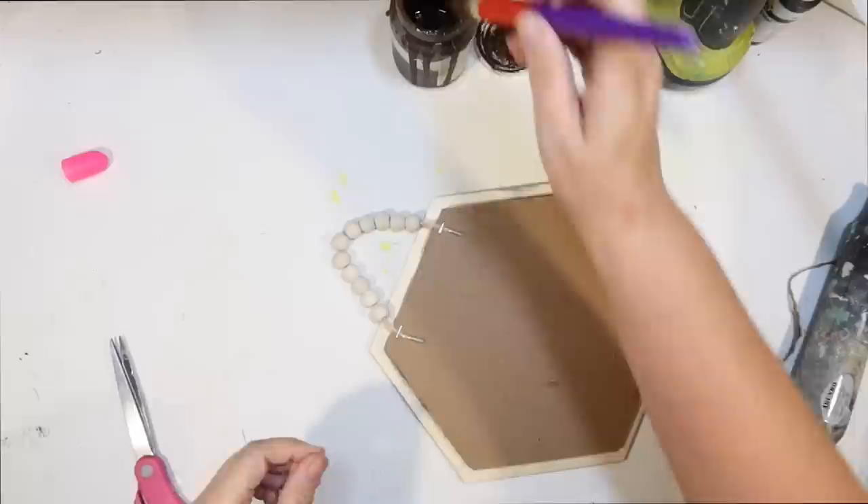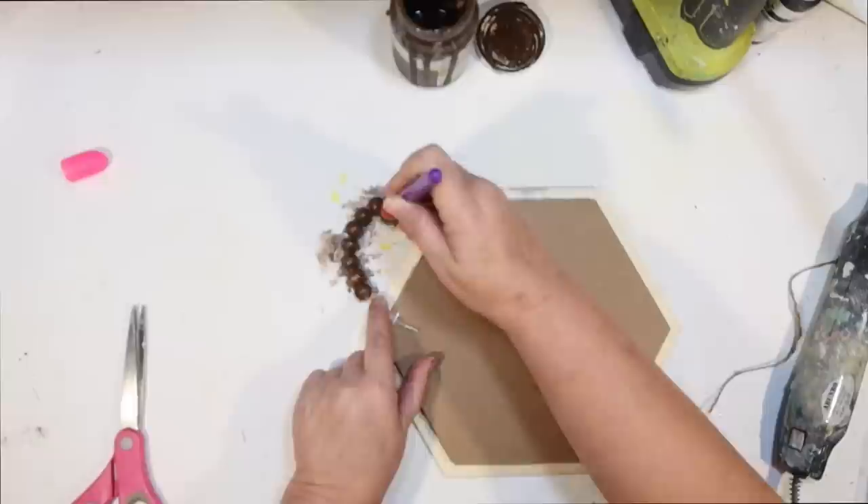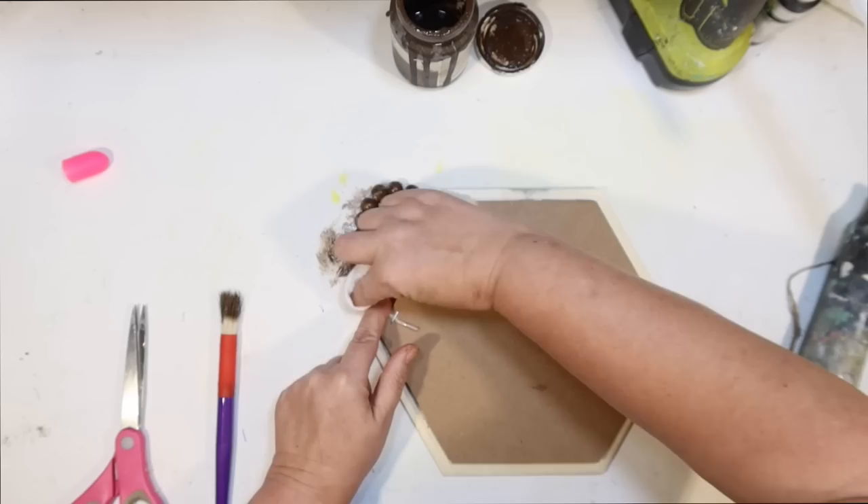Then I flip it over to avoid any mess and just use a brush with Antique Wax by Waverly, because I want to use that same medium brown color stain we've been using today, which goes great with the Dollar Tree rope. I just stained my wood beads and then go over it with a baby wipe. Easy peasy.